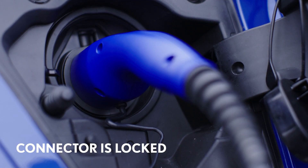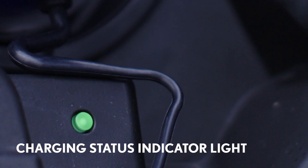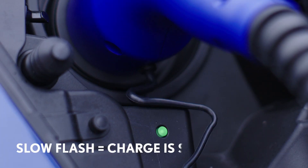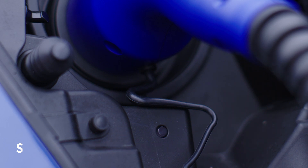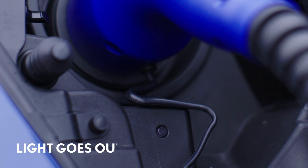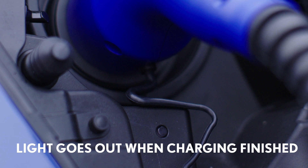The AC charging connector will be locked automatically and the indicator light will illuminate to show you the charging status. If the light is steady, it means the battery is charging. If it flashes slowly, it shows the connection has been made and the car will charge when scheduled by the timer. A fast flash indicates that there is a fault with the supply. Once the car has finished charging, the light will go out.